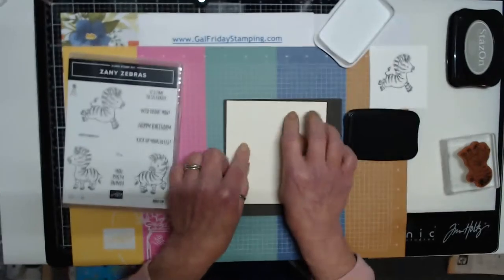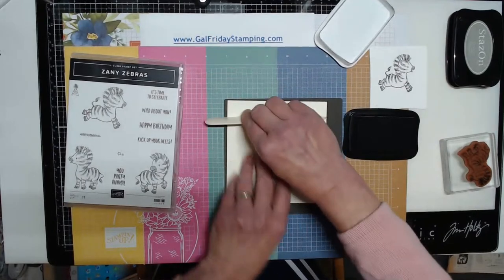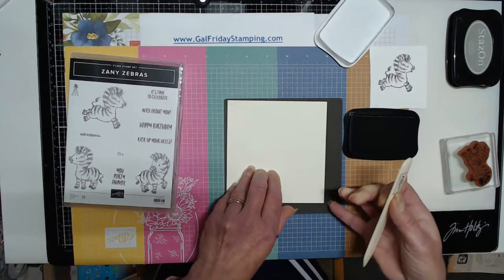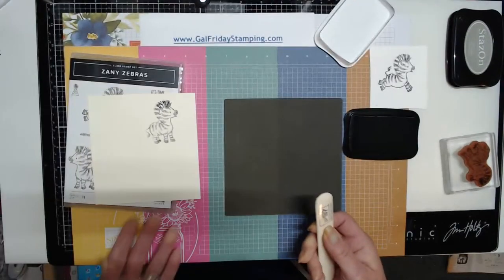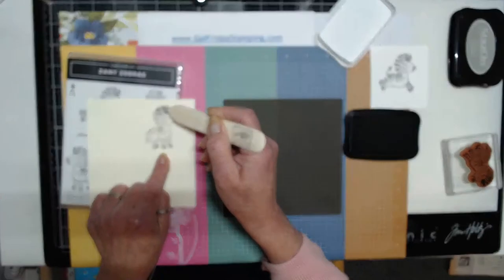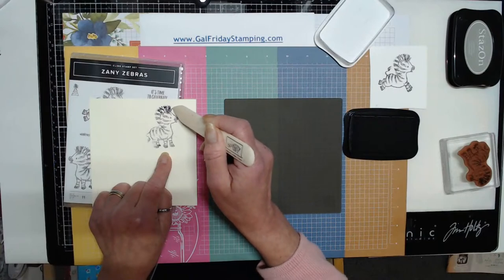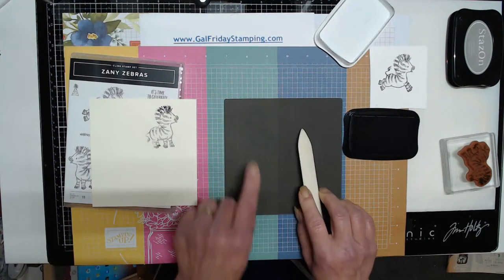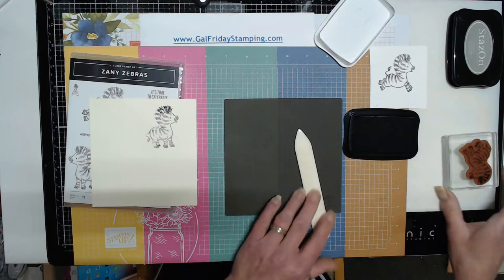Take your paper, lay it down, and then give it a good rub — make sure you really rub it good without moving that paper. When you lift it off, you get a fair result. You can see he got a lot of ink on the top of his mane. And you can see on the pad itself there's really not that much ink left.